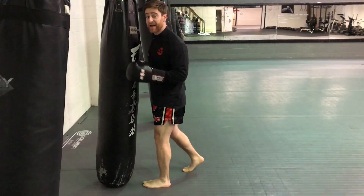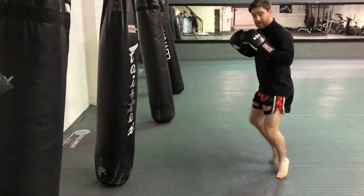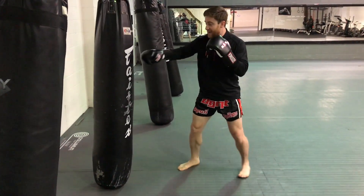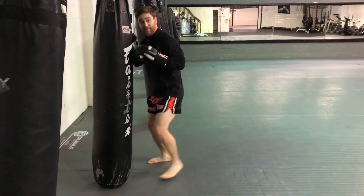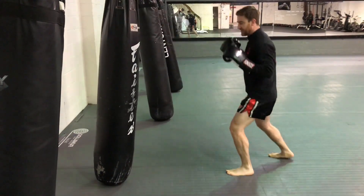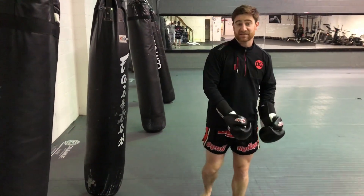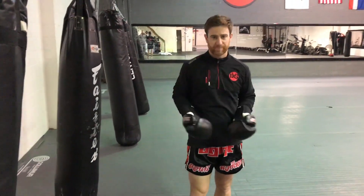Once I do that, I can start to enter back in with my range finders. I can get my jab so that now I'm comfortable where I'm at, and I can throw my power shots from there. Maybe I get a little bit too close, and I use my step-step from there. That balance component, that stance component, is what's going to pull all of your bag work together.